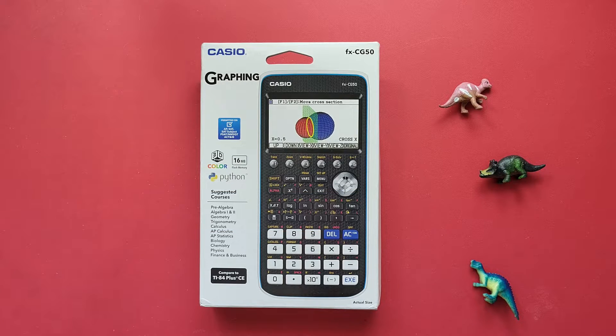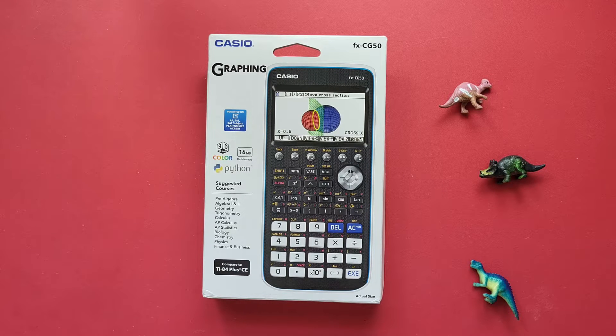Hello and welcome to HD Calcs. My name's Rick and I just got a Casio FX CG50 graphing calculator. I ordered this from Amazon and it just arrived in the mail, so let's take a look at it.